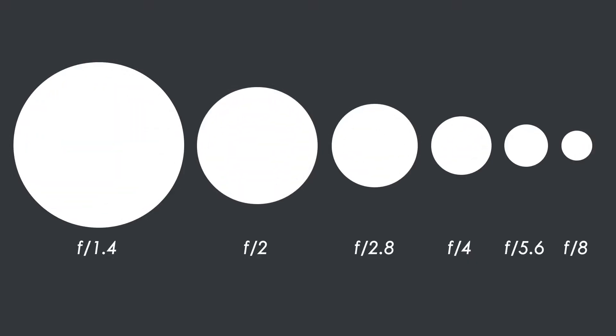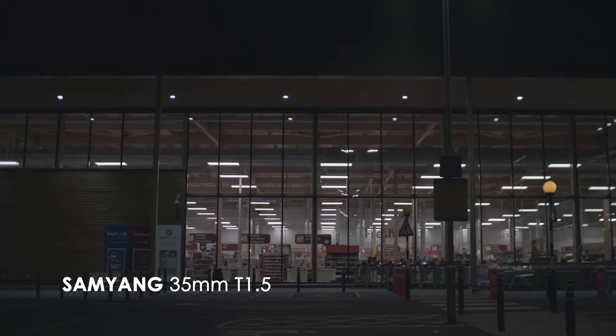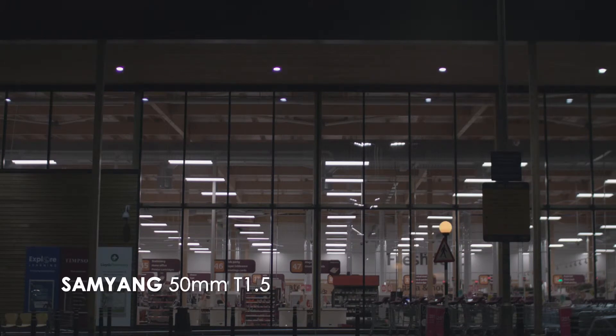This is a cine lens and comes in a T-stop rather than an F-stop like still lenses do. There are many differences between a cine lens and a still lens, however today we're going to focus on the T-stop and F-stop. T-stop stands for transmission and is a measurement of light, and will therefore be exactly the same from lens to lens, manufacturer to manufacturer.